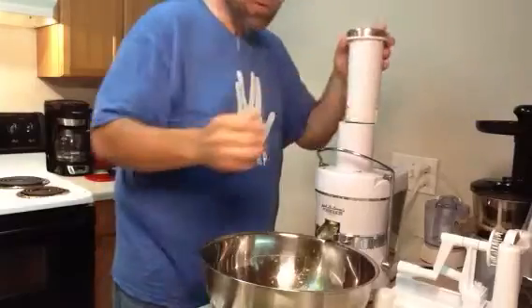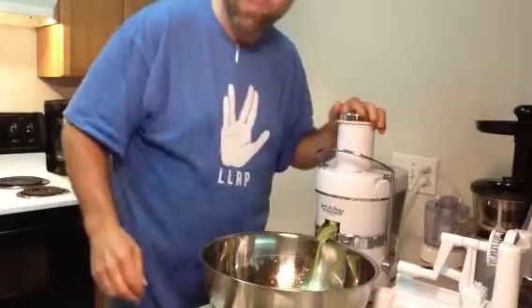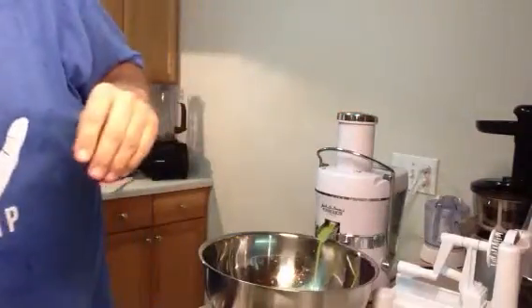I like to just put it in the juicer and we're ready to go. Good stuff comes out the bottom. Yeah, so anyhow.